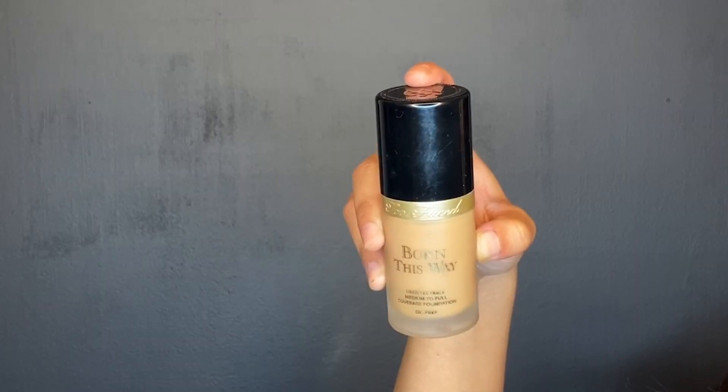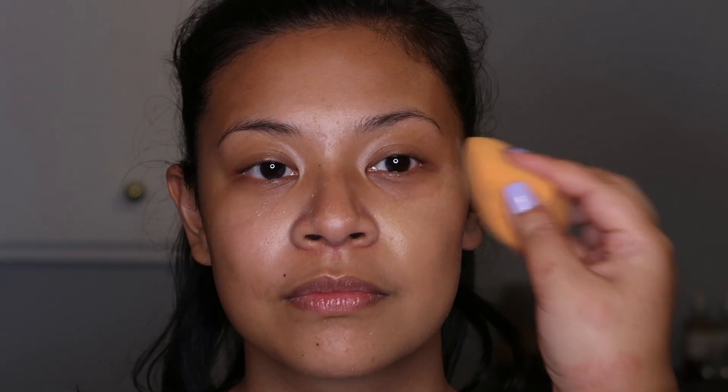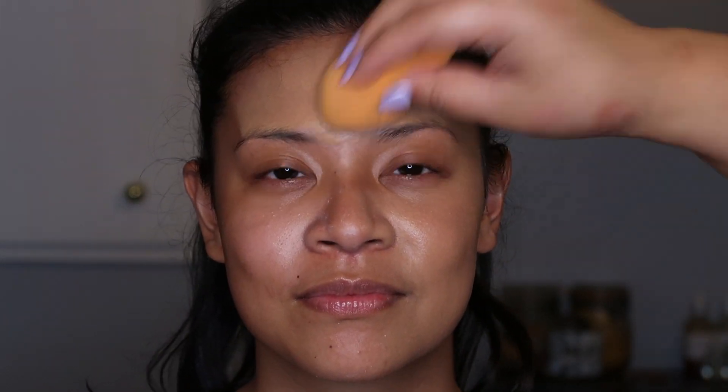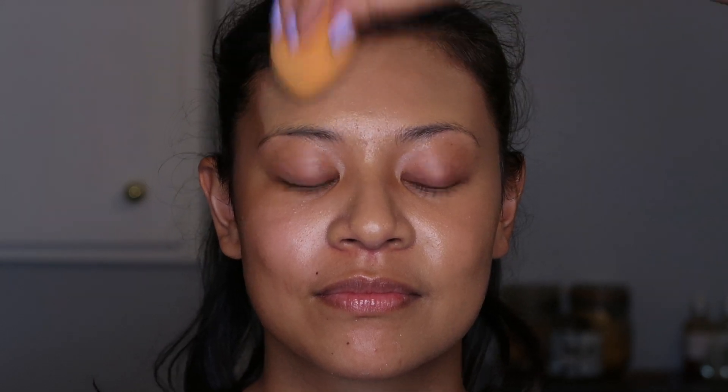Next we are going to put foundation on. We use the Too Faced Born This Way Foundation in Praline and Golden — we mix the two together. Make sure to use your beauty blender and blend it in everywhere, and don't forget to go down the neck. Never forget the neck.